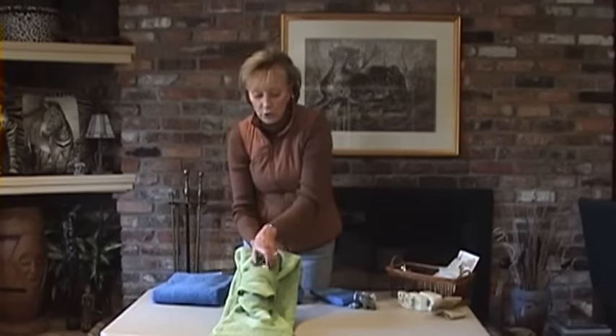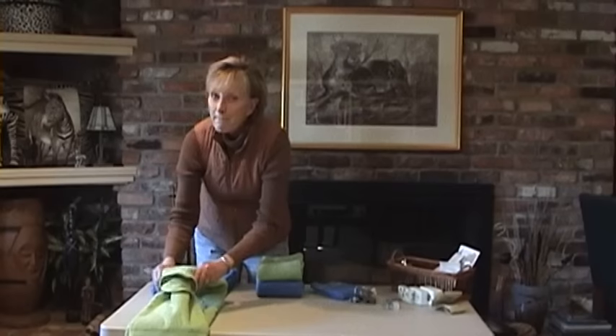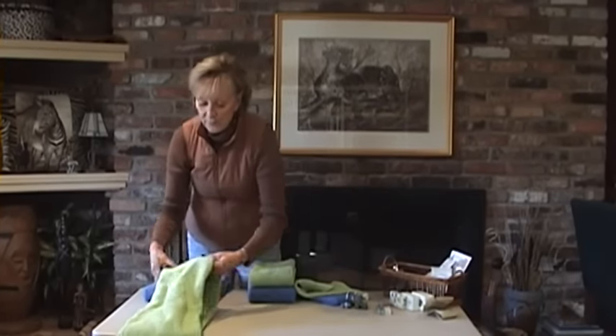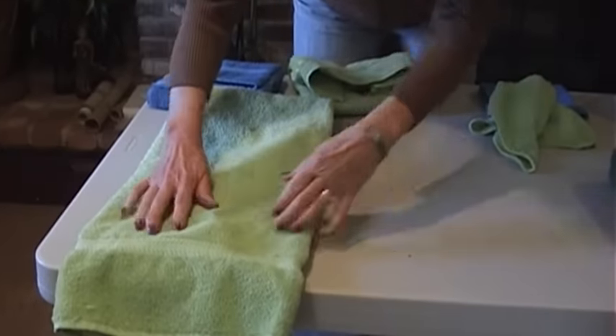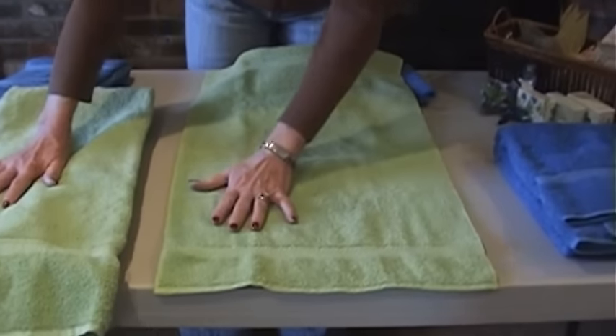The second way of tying towels is a little bit more detailed, but it's great fun to do. What you're going to do is take your bath towel, but this time I'm going to use a face towel. Watch what I do with the face towel — there are just four simple steps.